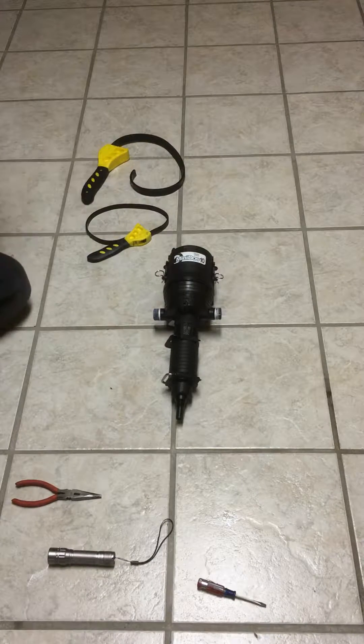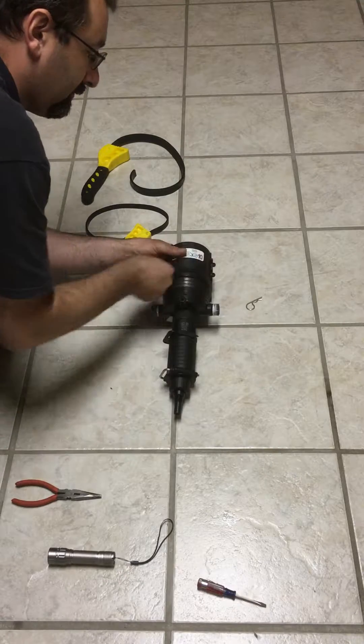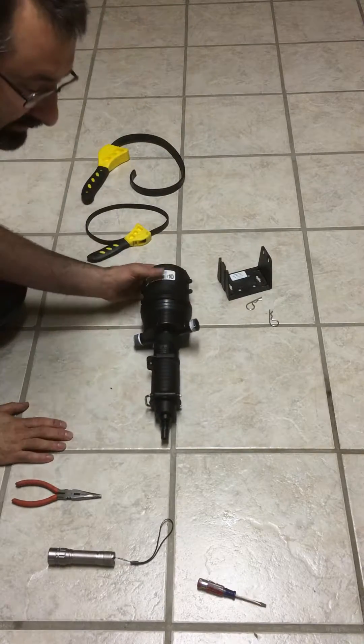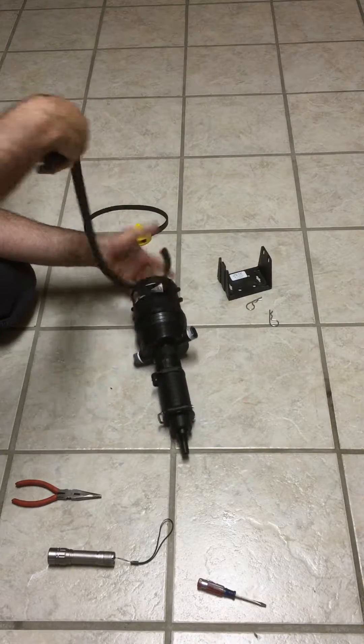Hello, this is Alan Banks with Master Chemical. I've had some people ask me how to disassemble a Mini Dose 10 and reassemble it in the case of service, so I'm going to go over that today showing you guys how to do so.